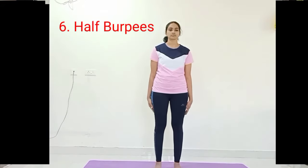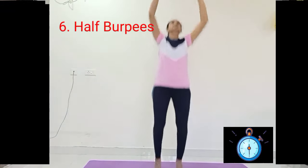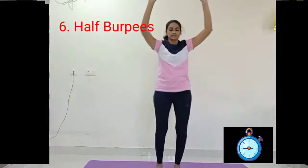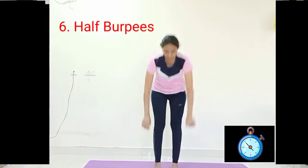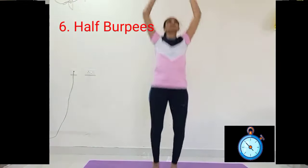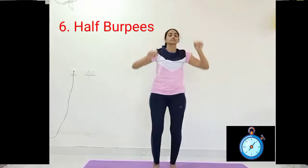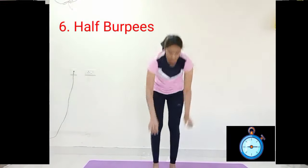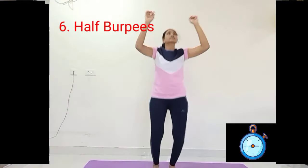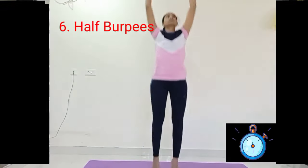After feeling comfortable, move on to the next one — burpees with variation for beginners. Bend forward with exhale, touch your toes, inhale jump up. Again bend forward, touch your toes, inhale up. Exhale bend forward, inhale jump a little. Continue.